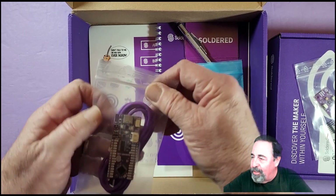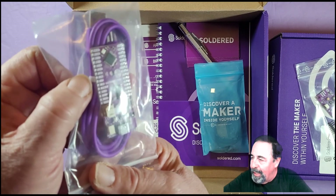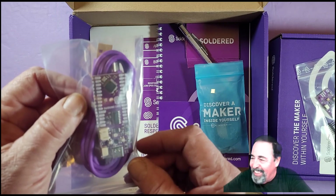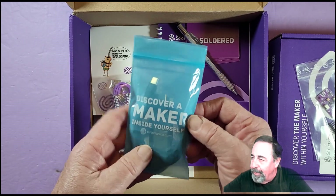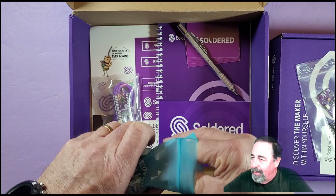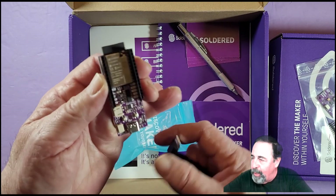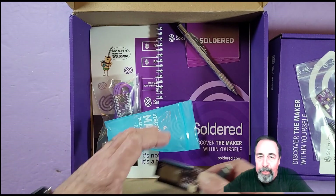This is their Dasduino core, and I love the purple cable — it matches the board. I'm just guessing it's RP2040 based. You'll look forward to some future videos on all of this. Another USB-C cable — I like the fact they're using USB-C, so much nicer. And this is a Dasduino, so it's an ESP32-based dev board.